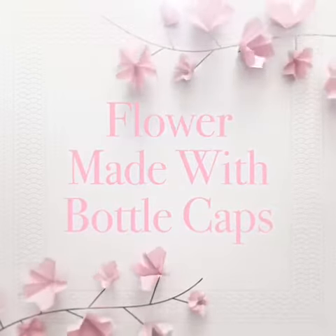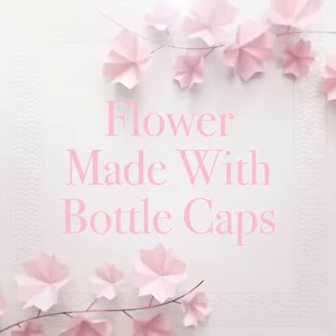Hi! Today I will make a flower using bottle caps.